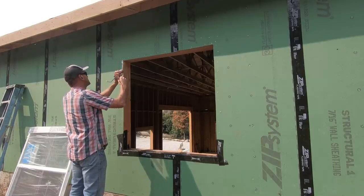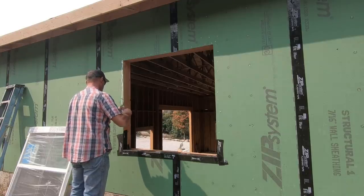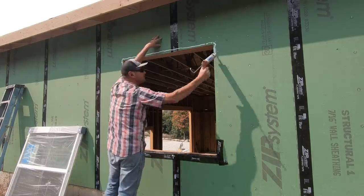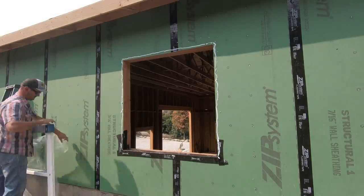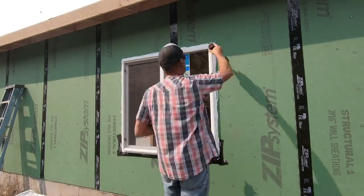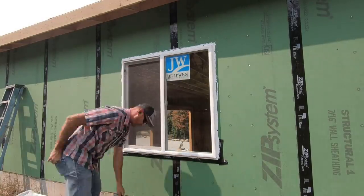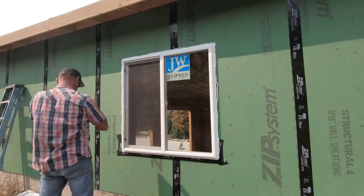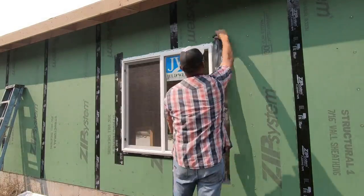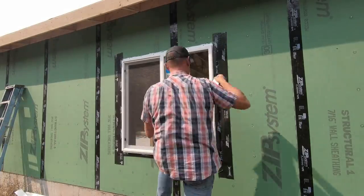I would have loved to install the same windows that we installed on the house here in the shop — the same color, the same grid pattern. But the truth is they were six weeks out and they were almost three times the cost of just the standard four-foot by four-foot dual pane window. These windows I could buy off the shelf. When I framed the shop up, I tried to keep the dimensions of the windows pretty standard so that it wouldn't be that difficult to find windows.